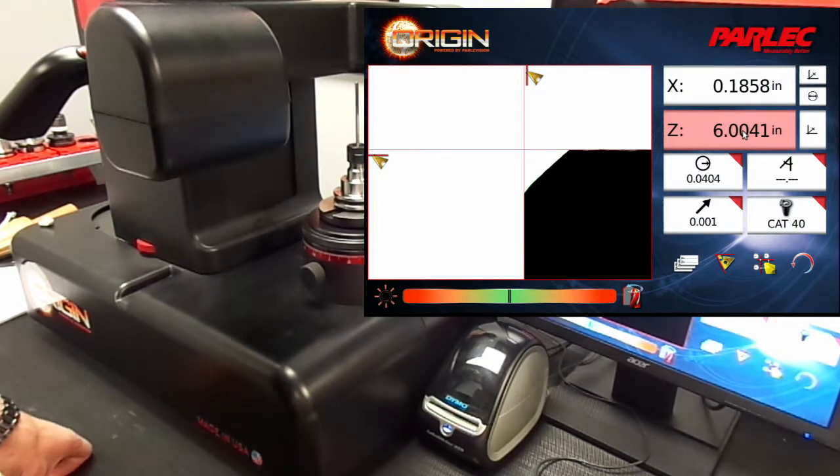Now we want to measure the actual reamer diameter, not the tool diameter including the tool run out. To do this, we are going to select incremental mode on the x-axis and radius mode so we can get a linear measurement.